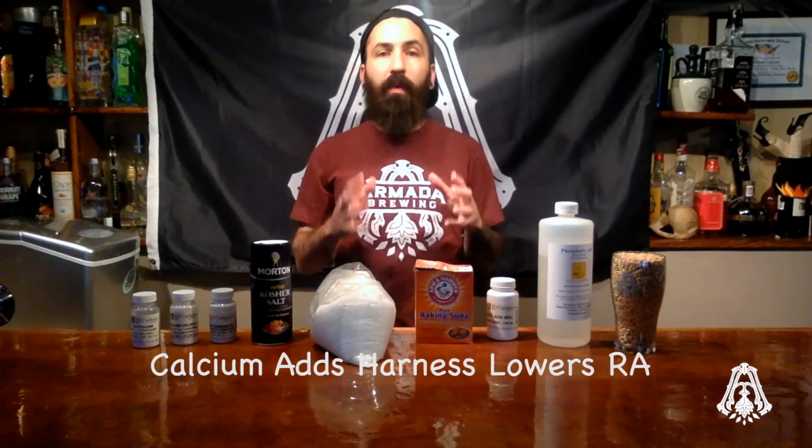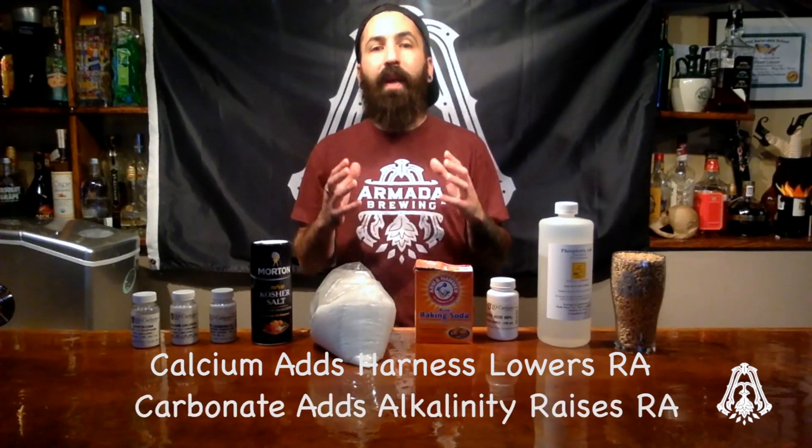Calcium carbonate is a little tricky to work with though — it's like taking 3 steps forward and then 2 steps back. The calcium adds hardness, which in theory lowers the residual alkalinity, and the carbonate adds alkalinity, which raises the residual alkalinity. Overall, calcium carbonate raises the residual alkalinity, but not nearly as much as baking soda will.